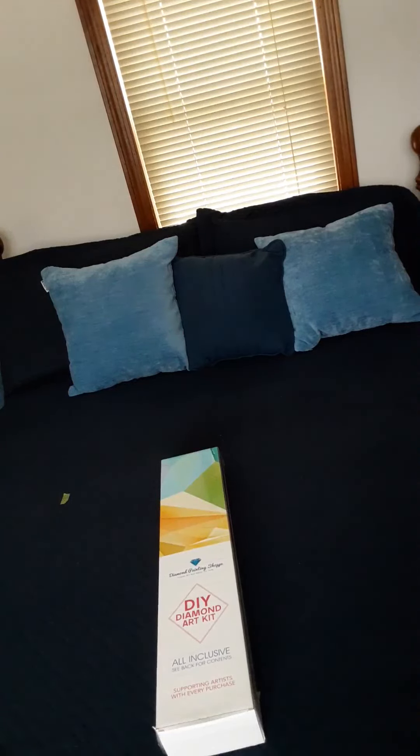Hi everyone, welcome back to my channel, Diana Loves Colors. Today I'm very excited to do this unboxing for a brand new diamond painting company located in the U.S. in Florida, and that is Diamond Painting Shop.